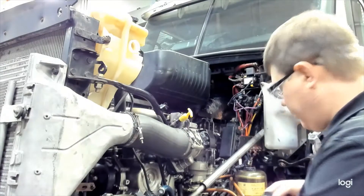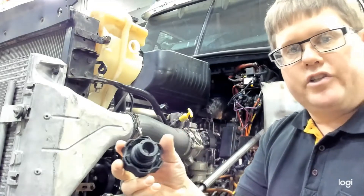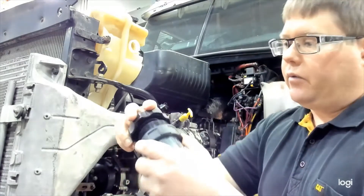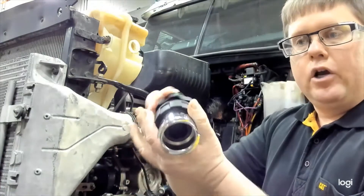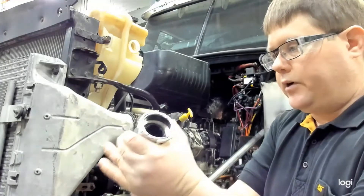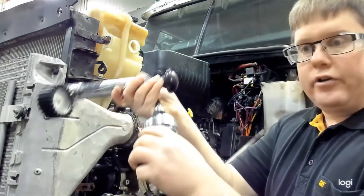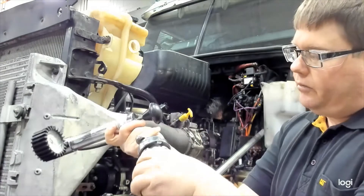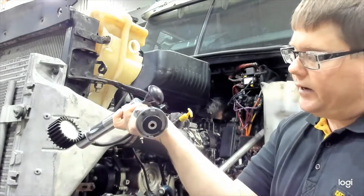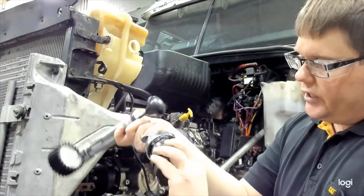We're going to select the correct adapter, which in this case — and with many modern cooling systems — is a threaded cap, and we're going to thread the cap onto the adapter. This adapter will then allow us to install it on our pressure tester. The pressure tester attaches to the other side of the adapter, going on much like an old radiator cap with two ears that turn and lock in place.